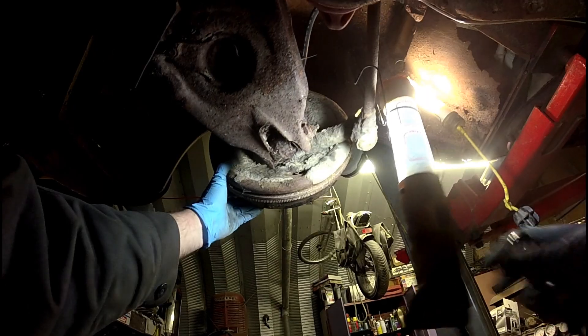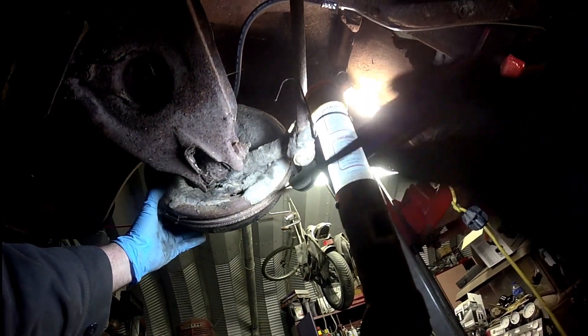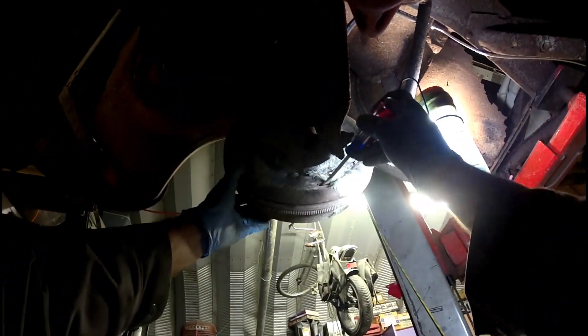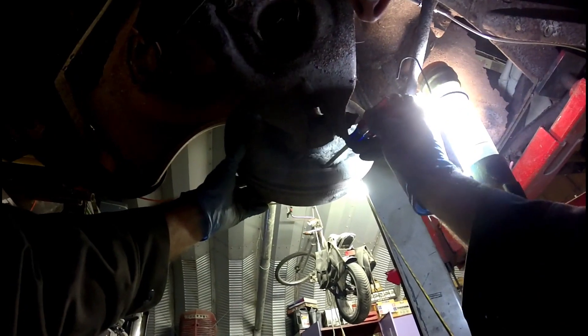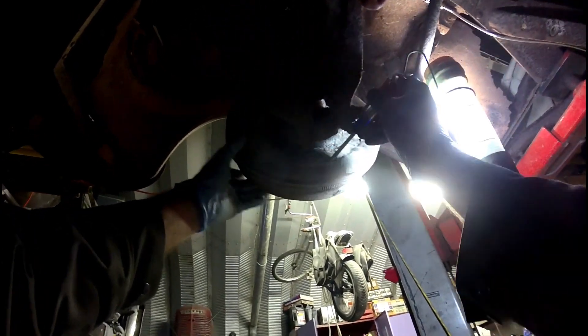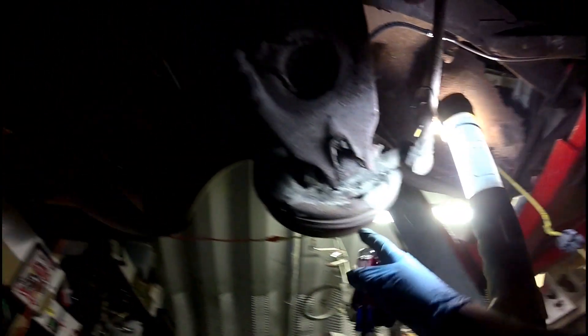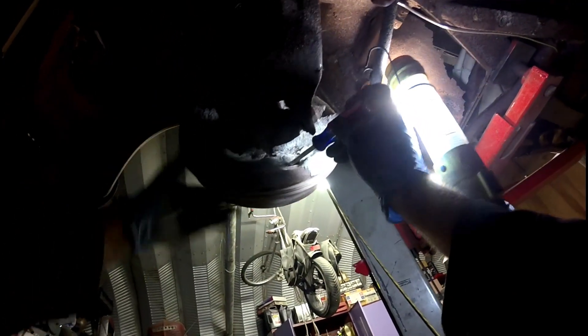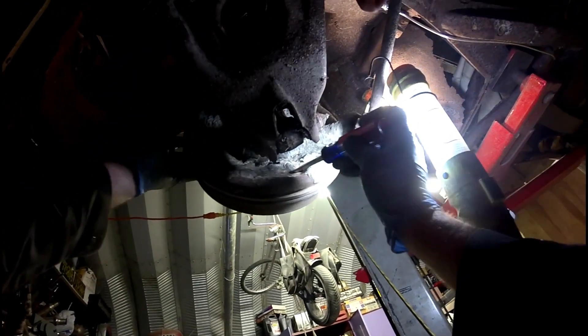Now all I've got to do is put some brake fluid in it and bleed the brakes. I failed to mention, guys, that when you do the brakes on these, you have to adjust the star wheel adjuster. You notice how the drum is just continuously spinning? You don't want that — you want a little bit of friction. So you just adjust it until it starts to rub.